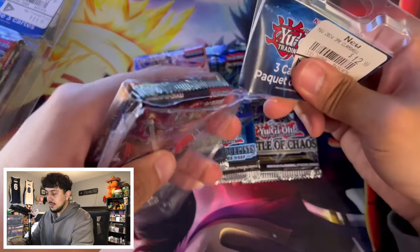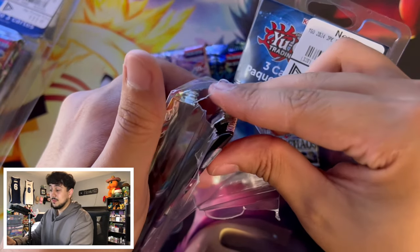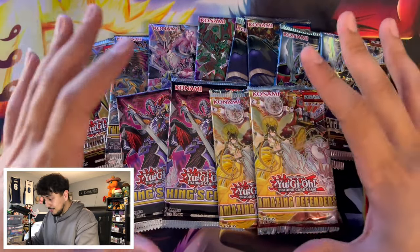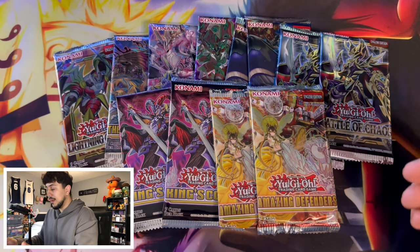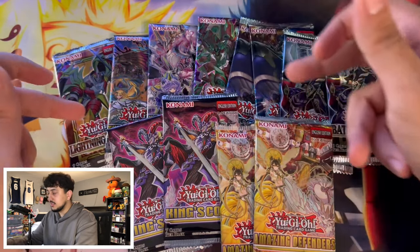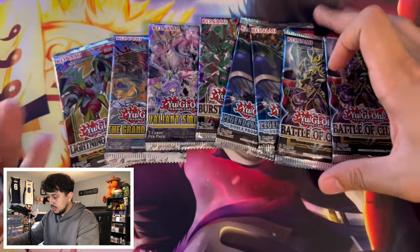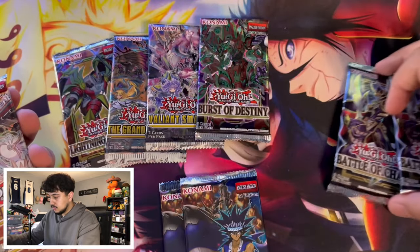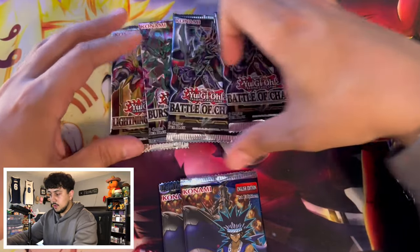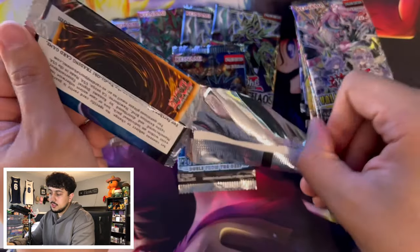Now that I'm looking at everything opened up, it looks like it's mostly side sets. We do have a couple of core booster sets like Battle of Chaos, Burst of Destiny, and Lightning Overdrive, but there are a lot of side sets. We got two Amazing Defenders, two King's Court, Legendary Duelist, Valiant Smashers, and Grand Creators. Some pretty cool cards can still be found in here.